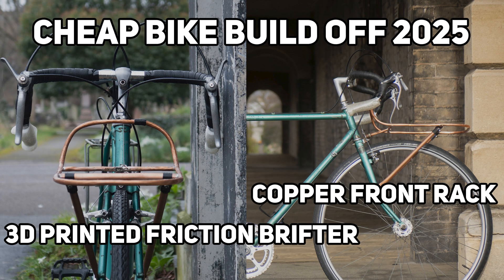You can watch this other video where I use these adapters in a cheap bike build-off challenge, where the goal was to build a bike for less than 120 pounds. This was a great way to keep the budget down while having a more modern feeling bike.